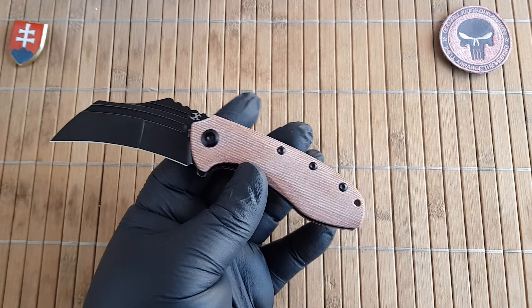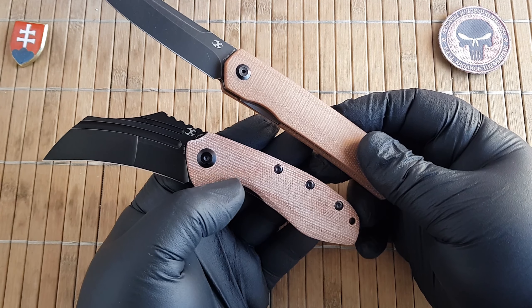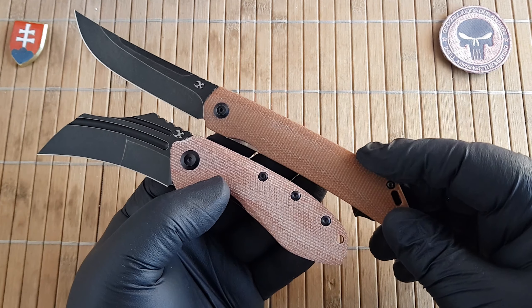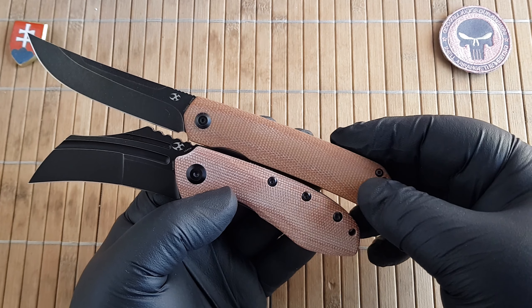My best guess is that if you darken this up a little bit with oil, you can expect something like this color variation.